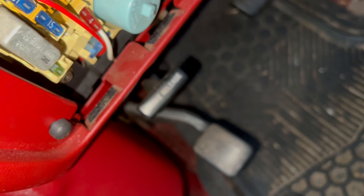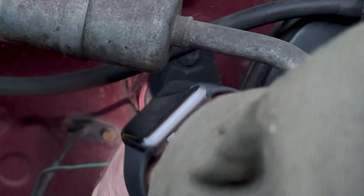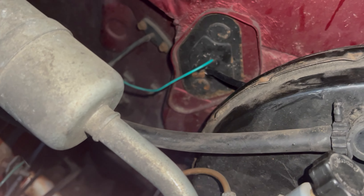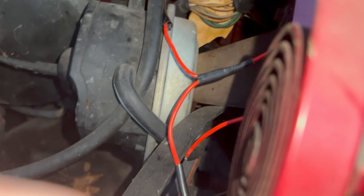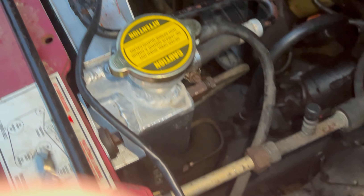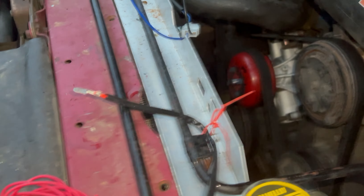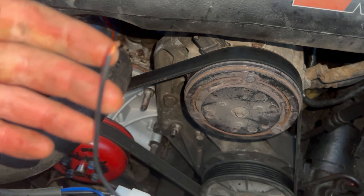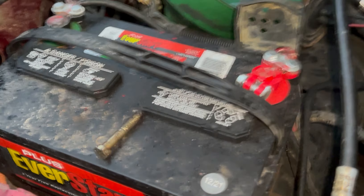I'm going to hook this up to the radio and run this line through the firewall somewhere. I've got it run through there now — this is kind of how I've got it routed. I'll zip tie it down into place a little bit more later. I'm coming around here and running up, and now we've just got to hook this side up to the fan, which will be the blue wire. The black wire is recommended to go directly to the battery, which isn't too far away.